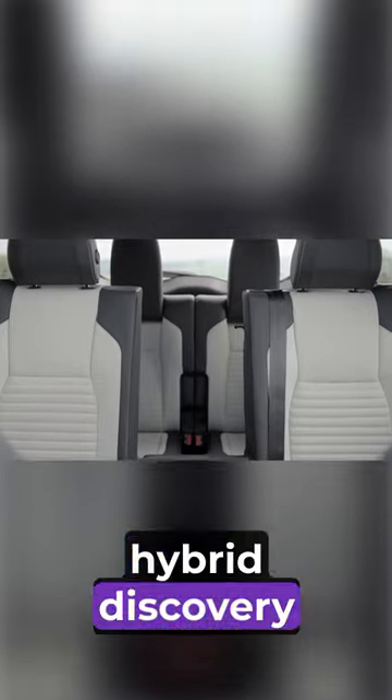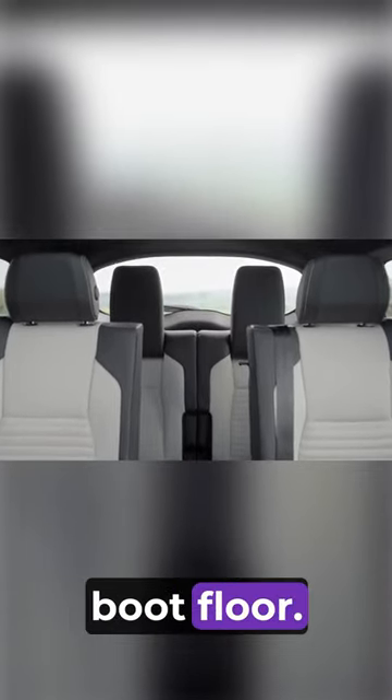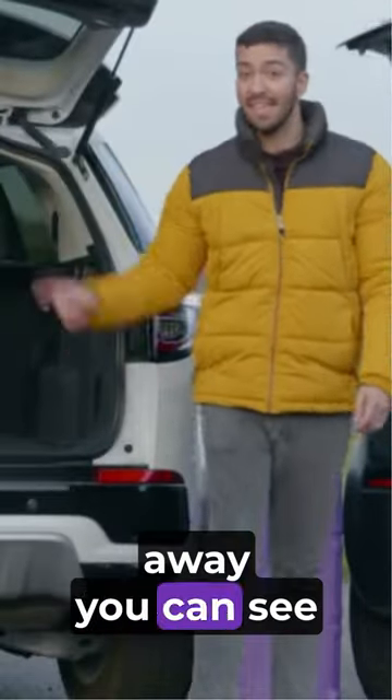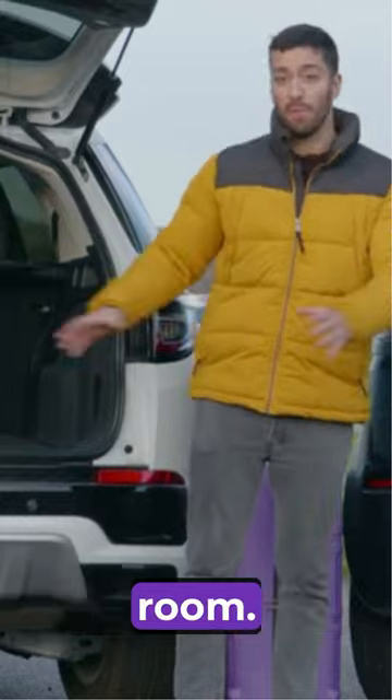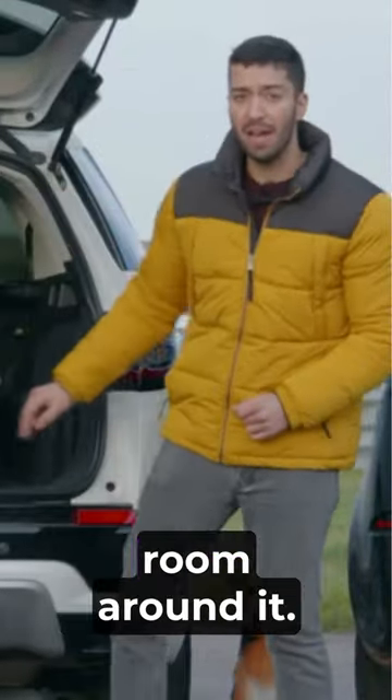If you don't go for the plug-in hybrid Discovery Sport, you also gain a pair of third row seats which fold out of the boot floor. So we thought we'd have a boot off, and straight away you can see our Discovery Sport has more room — if I put it in here you'll see it's got plenty of room around it.